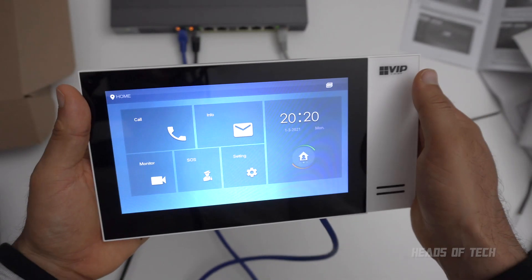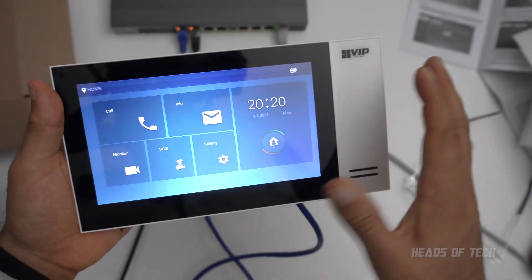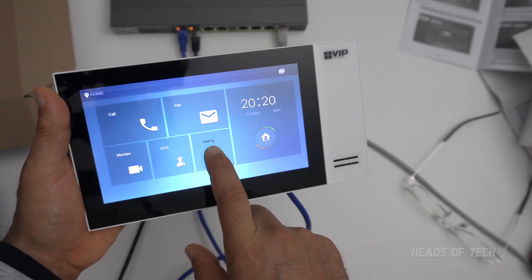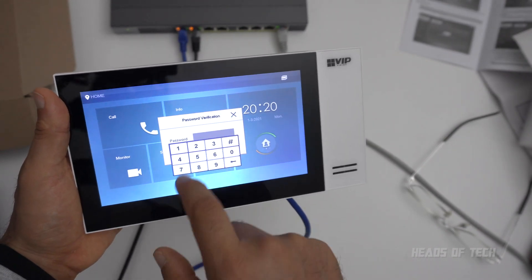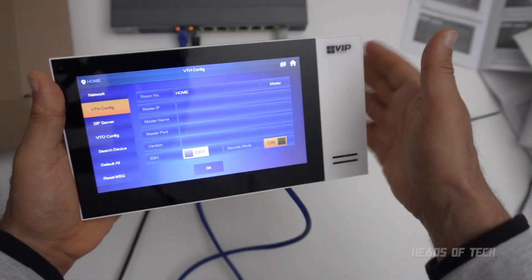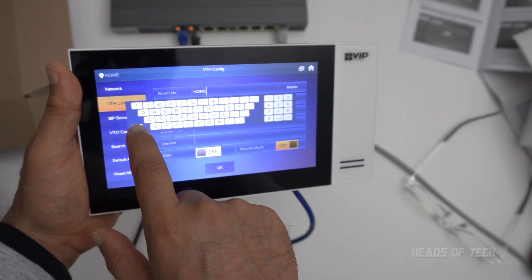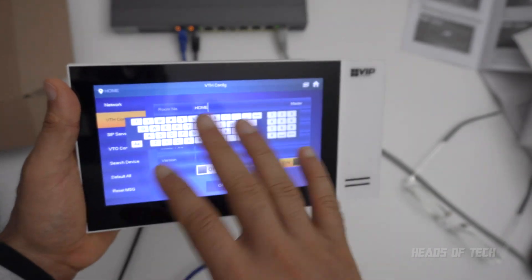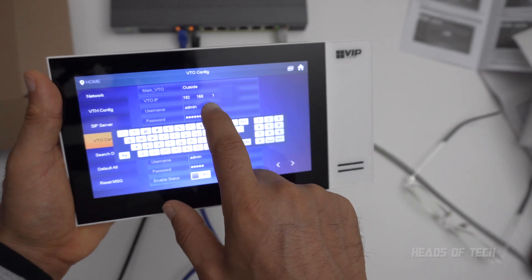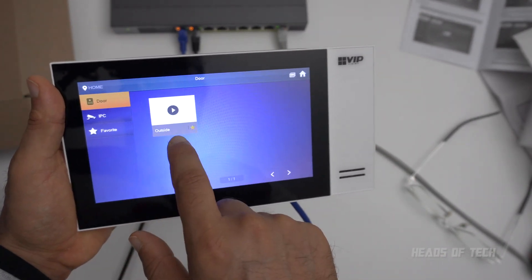I've changed the name of my monitor to 'outside' and my location to 'home'. To do this you need to access it on the device and also on a computer via the IP address. On the device, long-press the settings for six seconds, type in your admin password, and you can see the IP address and the name of the VTH. I've changed my room name to 'home' — use capitals because it gets confused with mixed case. My VTO is named 'outside' at IP 192.168.1.x.